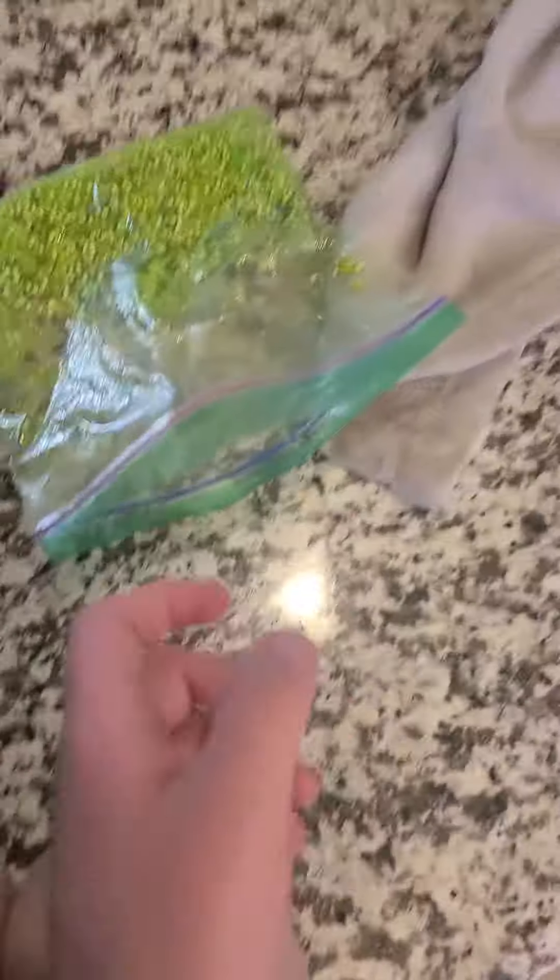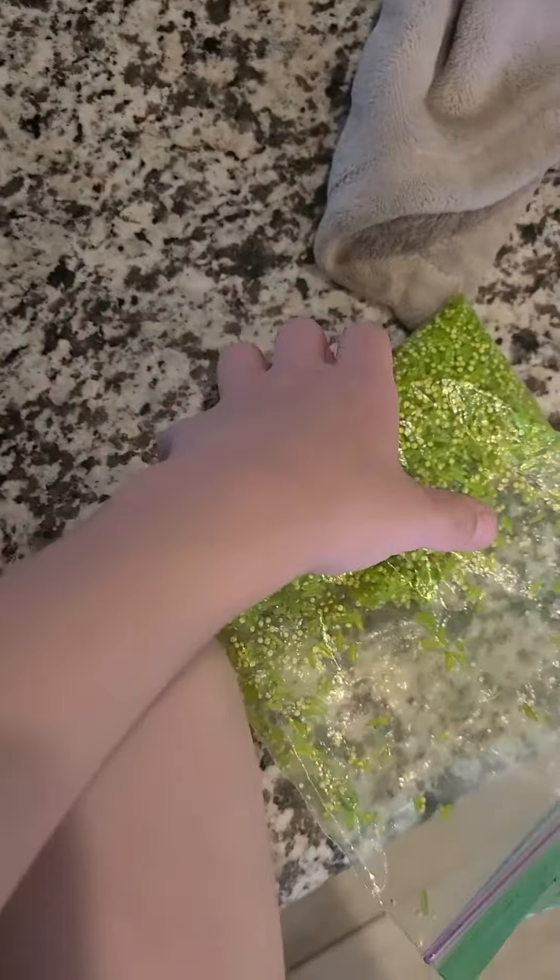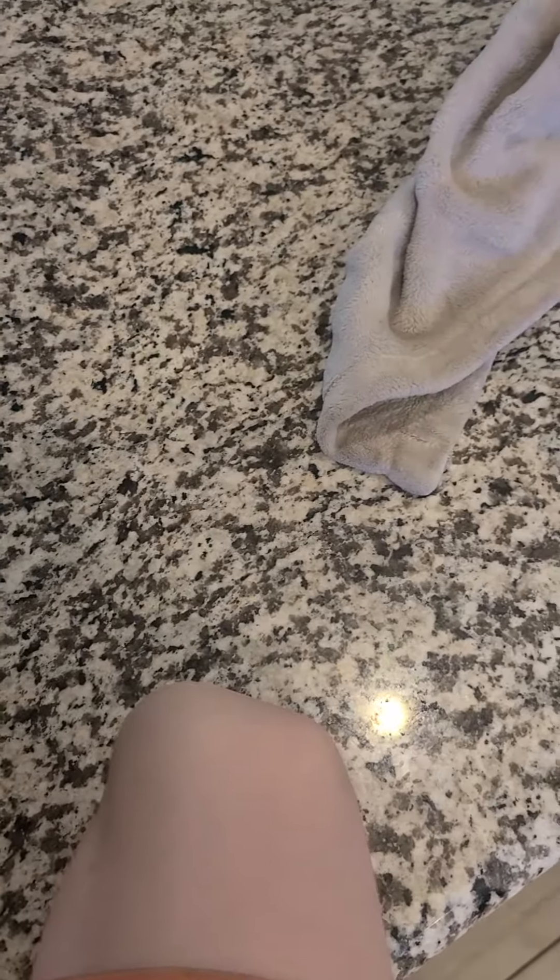Hello there guys, welcome to our channel. We are going to be having a new day. This is going to be fun. Happy Easter guys! We are going to make some Easter things today.